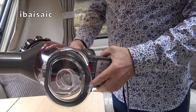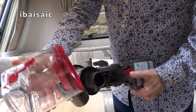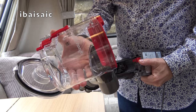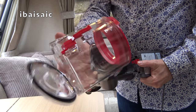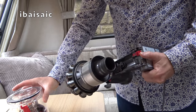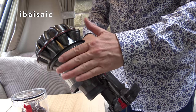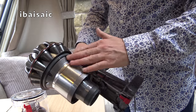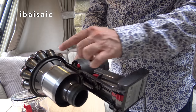You can remove the bin for a more thorough clean from time to time - it comes off completely. Don't submerge the bin in water because it does have electrical contacts, but you can give it a wipe out. You can also use a soft brush or a slightly damp cloth from time to time to wipe around the shroud and the rubber seals.